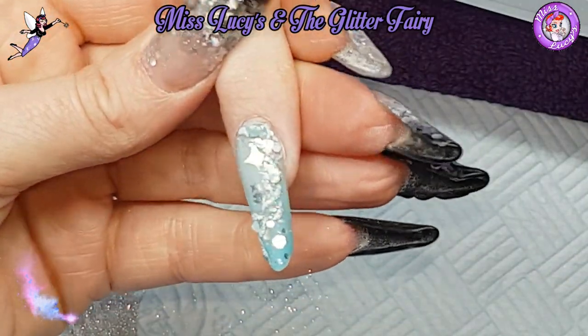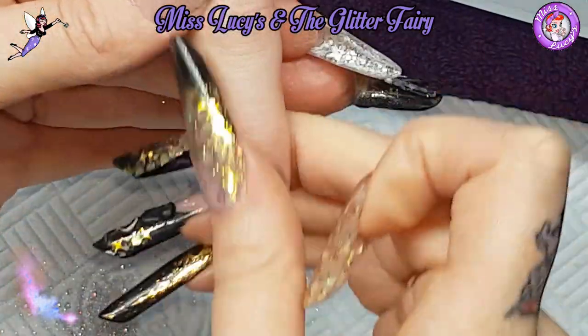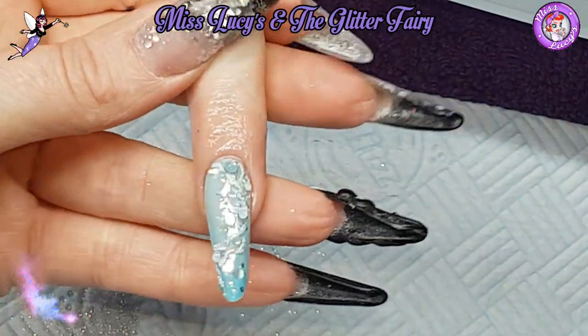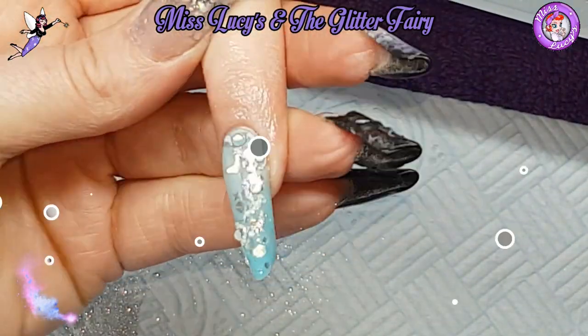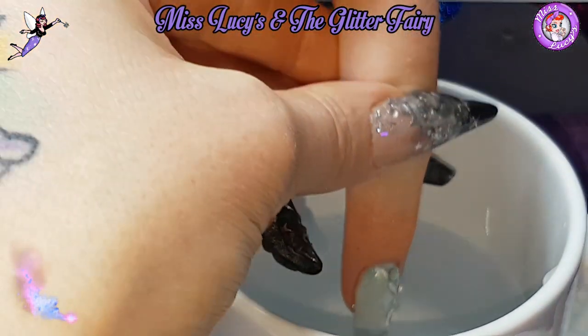And there you have it, guys - just a quick Russian almond at the end of our training session. I hope you enjoyed that. Any questions, comments, or requests, just pop them below. There's going to be a little video showing the difference between hot and cold. Thanks for tuning in - bye!